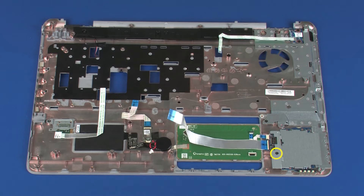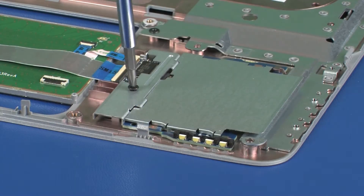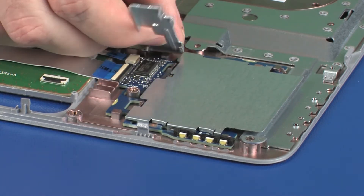Removal. Remove the 3 mm P1 Phillips-head screw that secures the smart card reader bracket to the top cover. Lift the smart card reader bracket off of the top cover and remove.